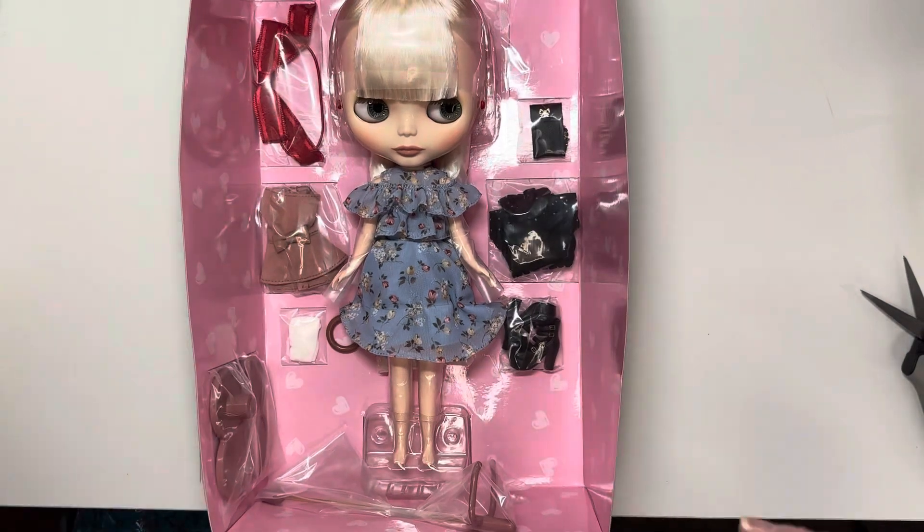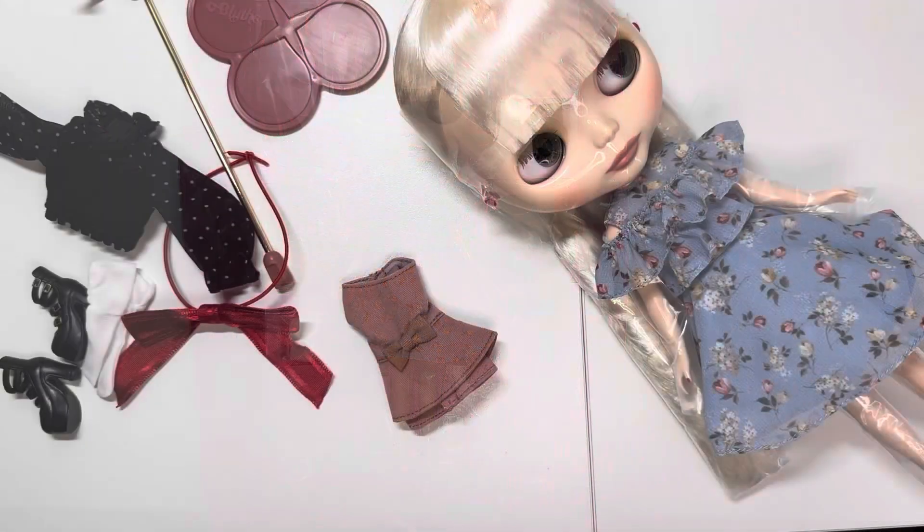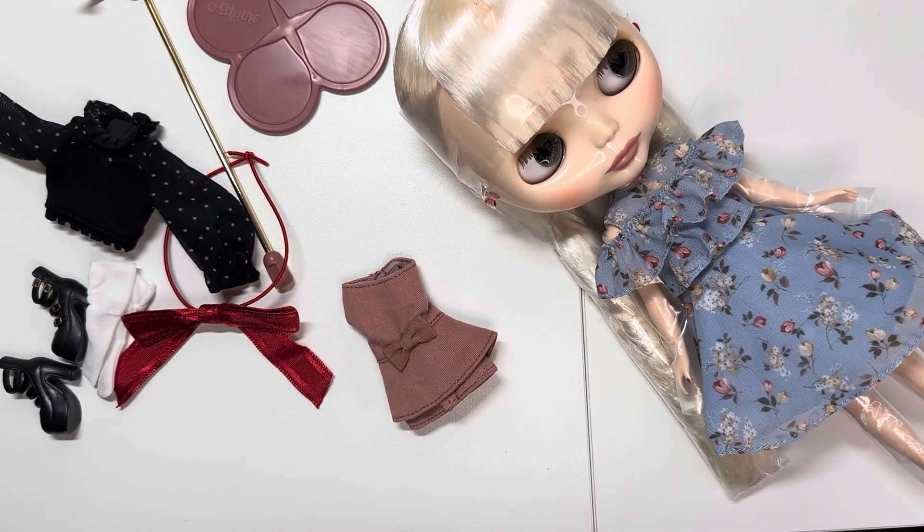I decided to do the unboxing off camera this time rather than struggle with it on camera and have to fast forward and chop it all up — it's just a lot when I do it on camera. As I'm going through these, let me show you the pieces and then I'll tell you the story.